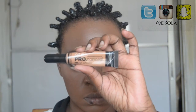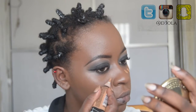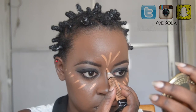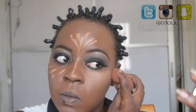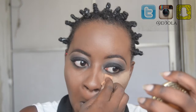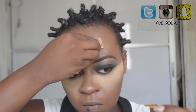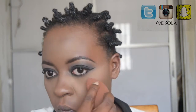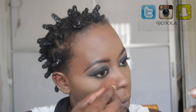Then I'm going to highlight using the LA Girl Pro Conceal in the shade Toffee, highlighting under my eyes, my chin, my forehead, and the bridge of my nose. I blend it out with a damp beauty blender. Then it's time to bake with the Sasha Buttercup setting powder — using a small wedge I apply that powder to all the highlighted areas. Once baked for about 5–10 minutes, I use a large powder brush to wipe away the excess and a beauty blender to blend so there are no harsh lines.